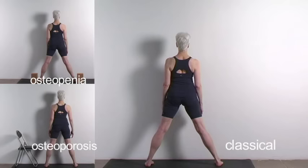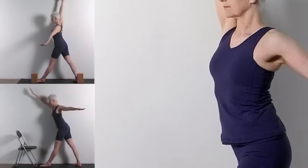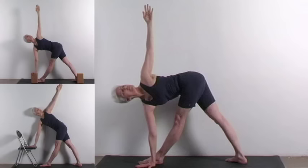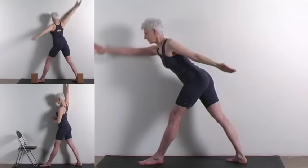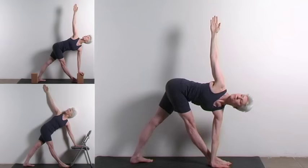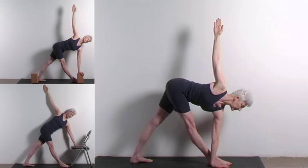Parivrtta Trikonasana. Stand facing a wall about a foot from it, your feet three feet or so apart. Exhale. Twist your right hip forward and your left back. Swing your right arm above you to clear the wall. Place your right hand outside of your left foot, or inside it, or on a block. Twist the hip of your forward leg back toward the wall. Reach the pelvic bones back and the spine forward, lengthening the spine to enable it to twist. Inhale. Stretch up along the spine. Elongate both sides of your chest away from your pelvis. Move your lower chest — not just the shoulder — toward the plane of your legs, and draw your upper chest back toward the wall, close to the same plane. You may turn your head upward, but do not strain.